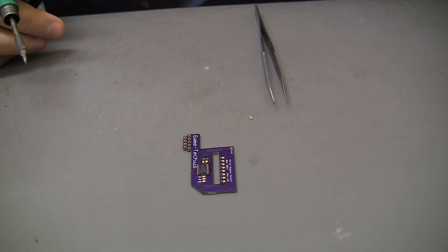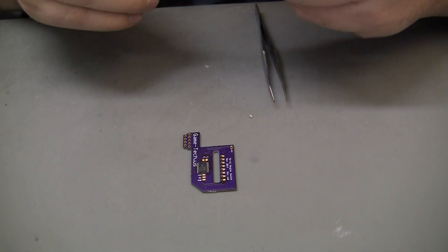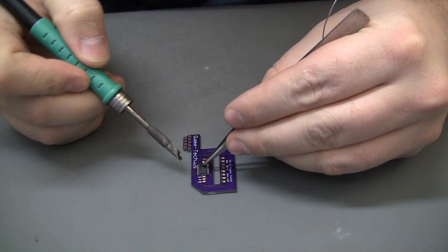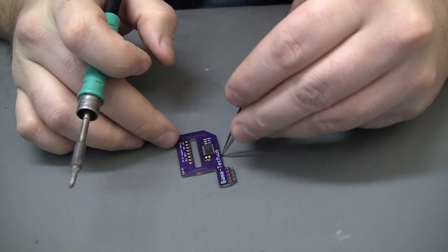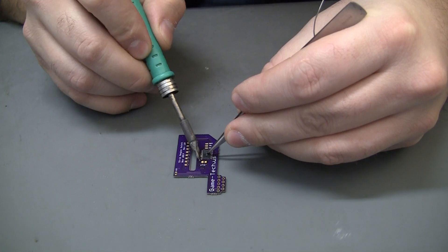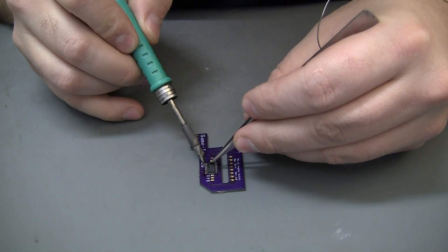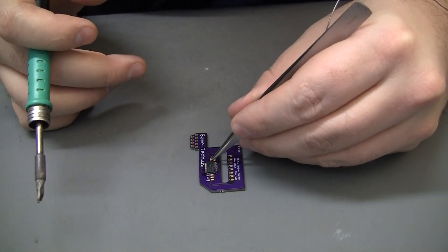This is not something that the customer is going to have to worry about — if I do sell these, they will already be populated and soldered and everything, ready to simply solder down. In fact, I might even go have somebody else make these for me if I ever get to that point. I'm definitely due for a new tip — I think I got a line on one on eBay today, but they are expensive. And see, there's the 0.1 cap.